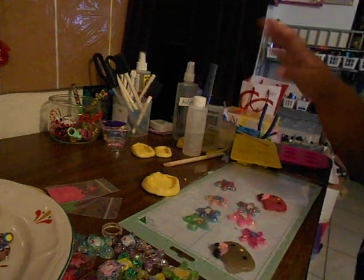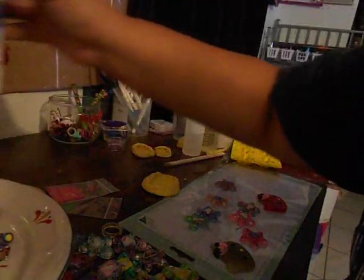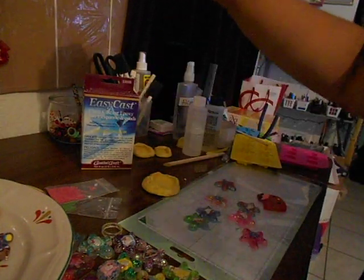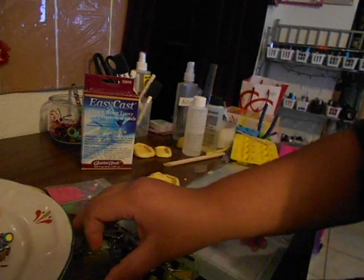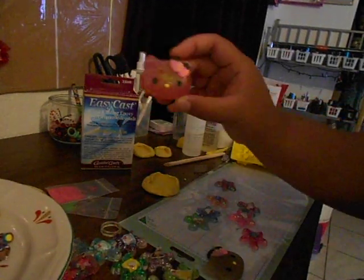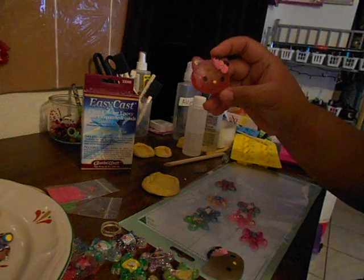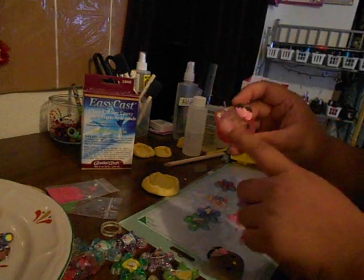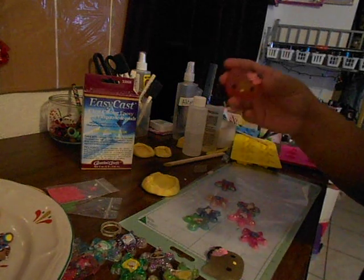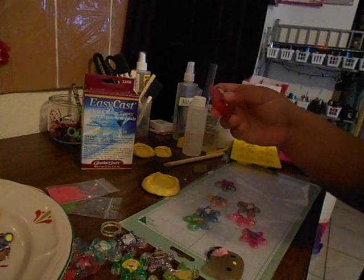One of my cousins asked me to show her how I make my little Hello Kitty resin charms. So it's a kitty, and these haven't been glazed yet so they're not shiny, but this one does have glitter.